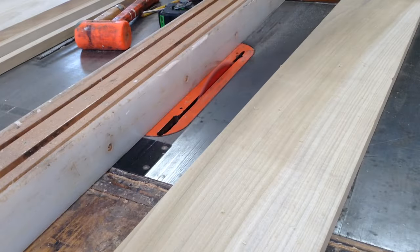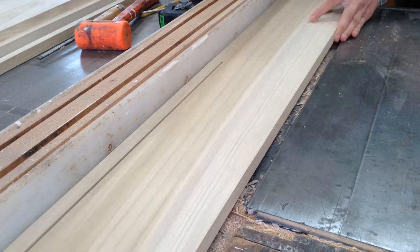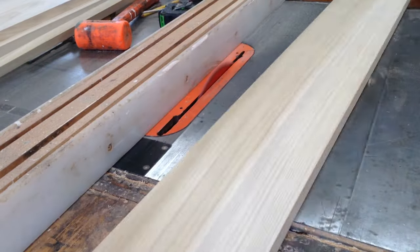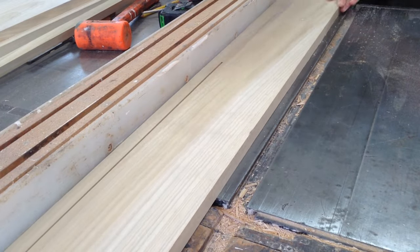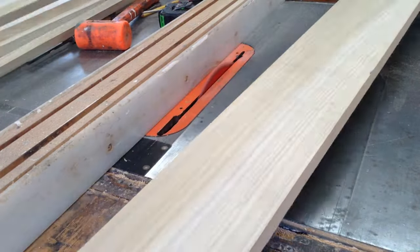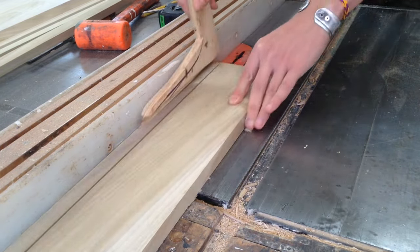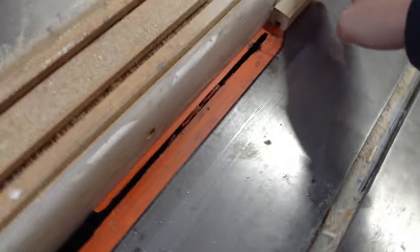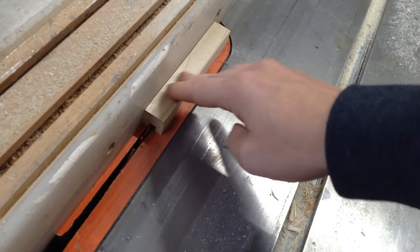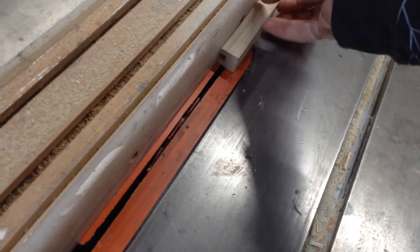The face frames for all of these are very simple because there are no drawers or doors, so they don't have to be a certain size. The span of the shelving is well below two feet, so they don't have to be thick — they're not holding up a bunch of weight. To simplify this I just used one-inch poplar.